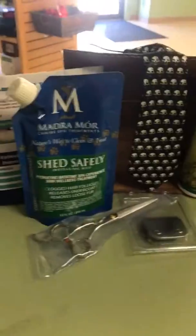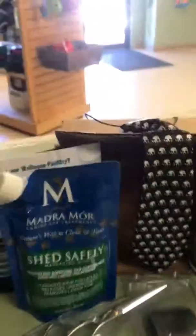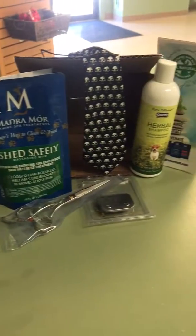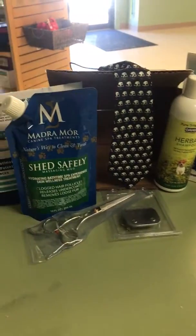Okay, so I ordered Groombox. This is my first delivery. I ordered the three-month package deal to see how it went. I was kind of disappointed, I have to say.